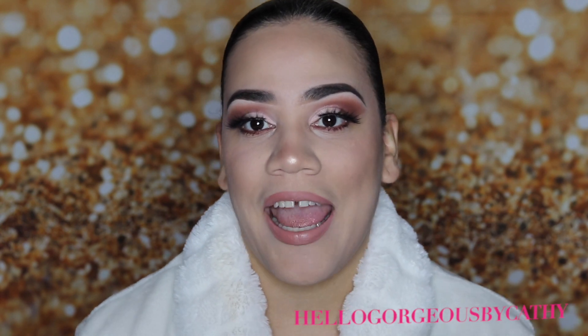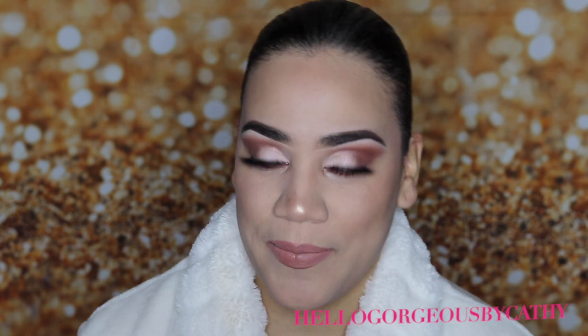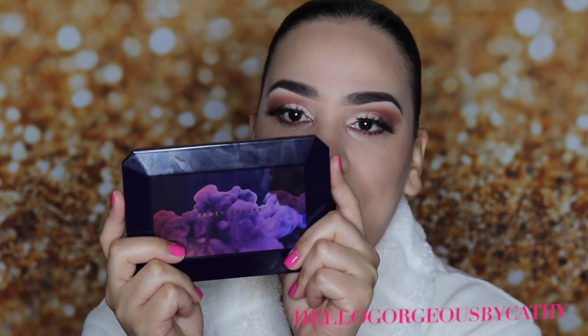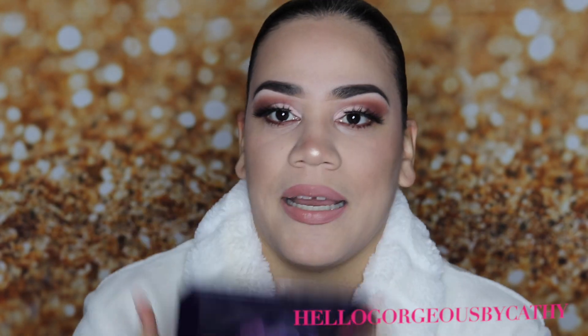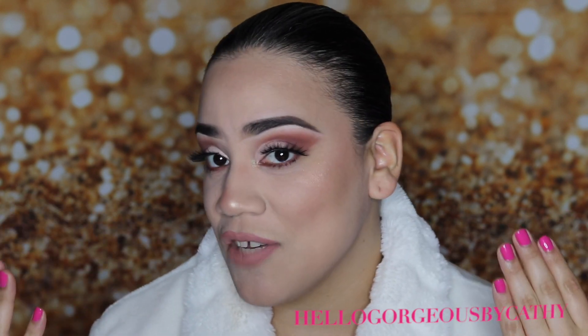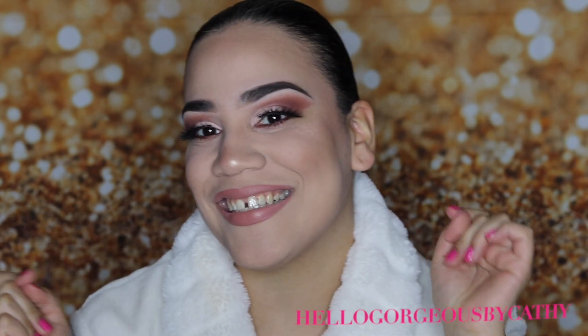Hi guys, welcome back to my channel. This is your girl Catherine. Welcome back if you've been here before and welcome if you're new to my channel. Thank you so much for tuning in. I am going to be creating this look today with the Fenty Beauty Moroccan Spice palette. I do hope you enjoy this tutorial and if you want to see how I achieved this look, then keep on watching.